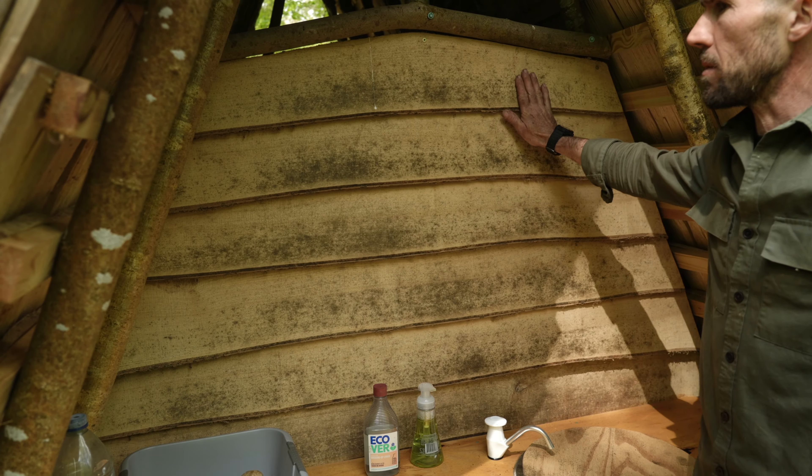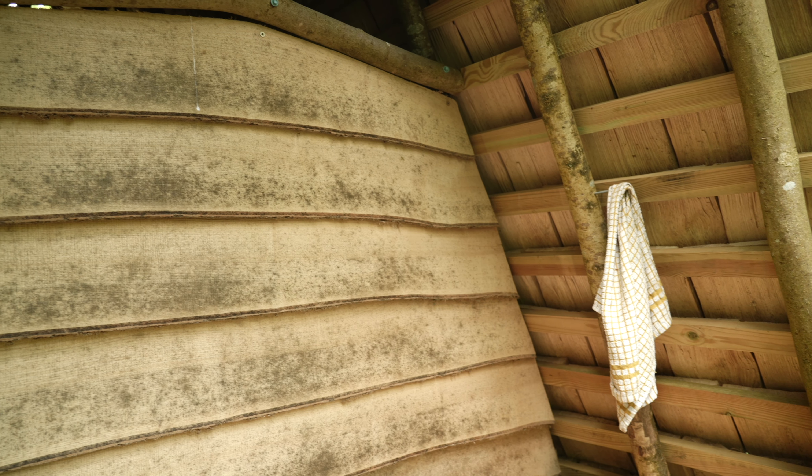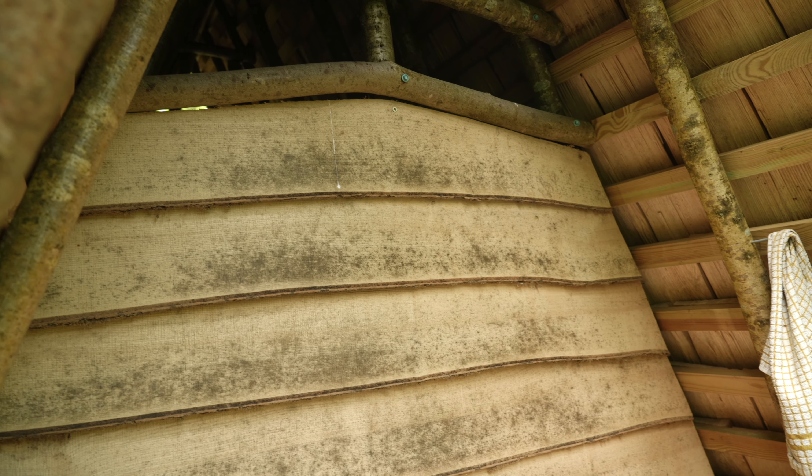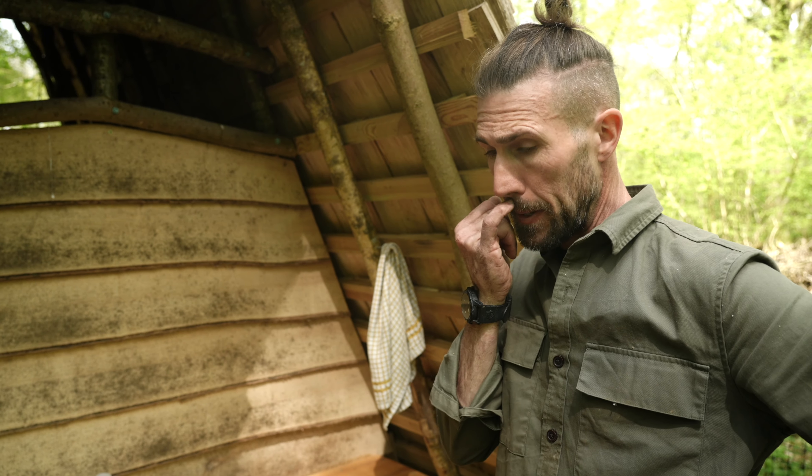These are all boards that I machined up on a chainsaw mill. When I first came here I bought myself a chainsaw mill and machined up all this ash — it was dead, so I'm just utilizing it any way I can.